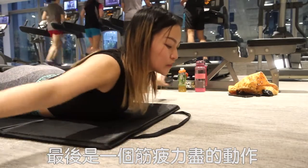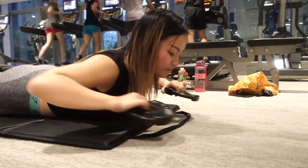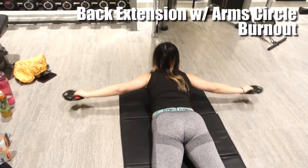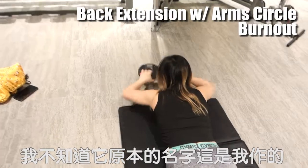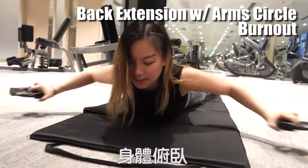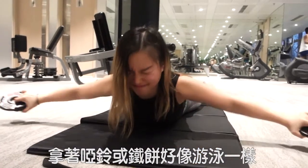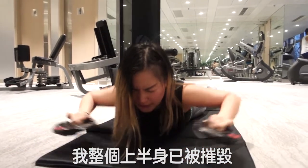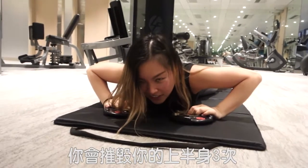Finally, this is a burnout exercise, meaning you stop only until you feel very tired. We are doing a back extension with arm movement. I don't really know what the name is — I'm just making it up. Starting off in a pronation position, meaning lie down on your stomach. Grab a weight and move your arms like you are swimming. Look at my face — my whole upper body is demolished! And you are demolishing your upper body for 3 times.